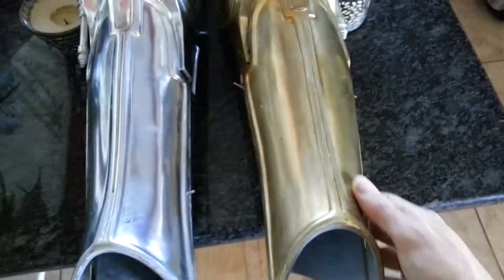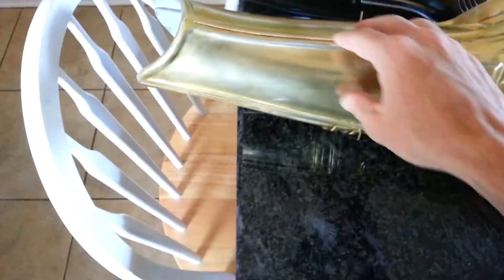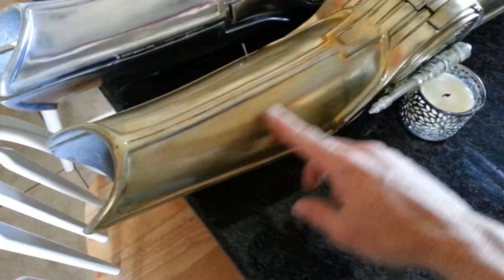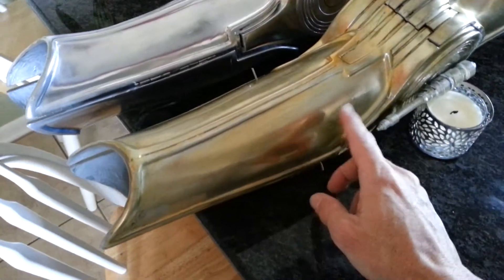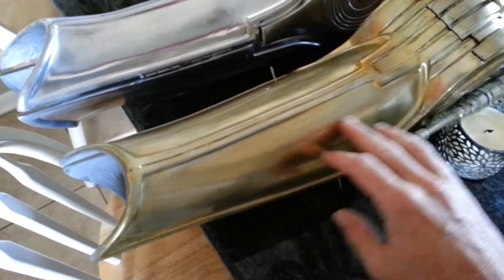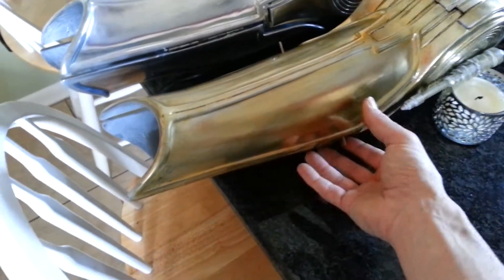Then I moved down to the shin, and it's better in some spots, but I actually tried to airbrush the color on and it came out hazy again, so I lost some reflectivity in this part as well. I was able to correct it a little bit - it was actually considerably worse than this, and I was able to fix it a little bit with the brushing.